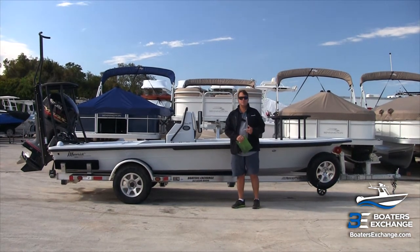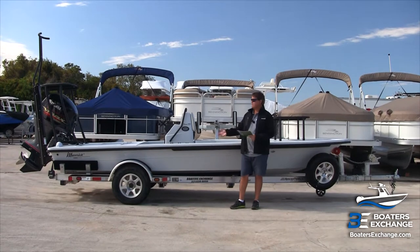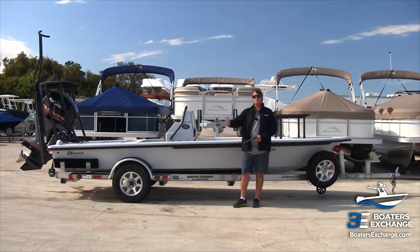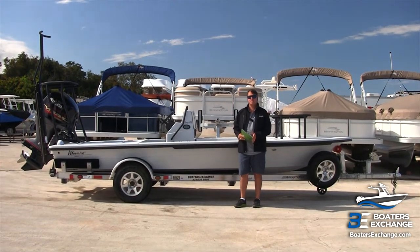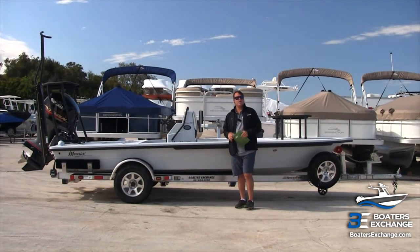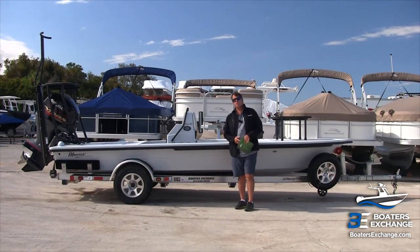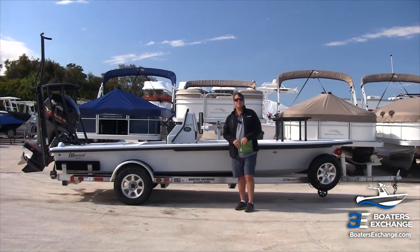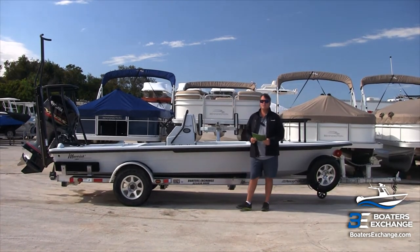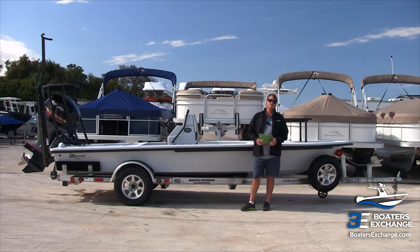Maverick Boat Group also makes Cobia. A lot of people ask us, what does HPX stand for in the 18 HPX? Depending on who you talk to, you get a different answer. High Performance Extreme — I've also heard it called Holy Polar Extreme based on one of the original designers.